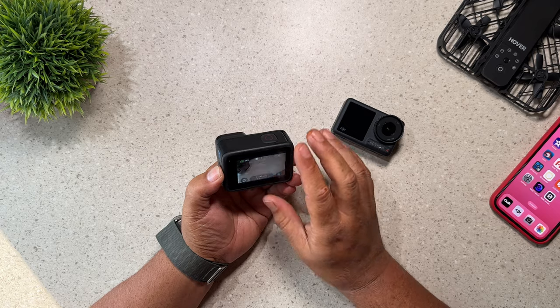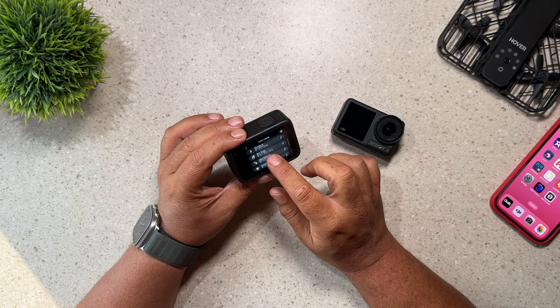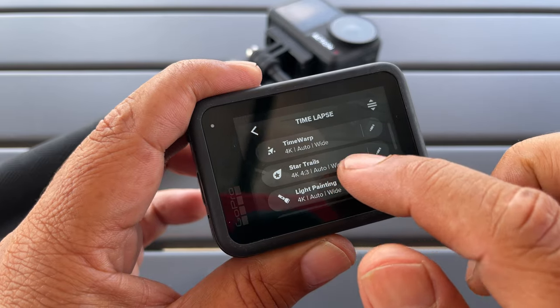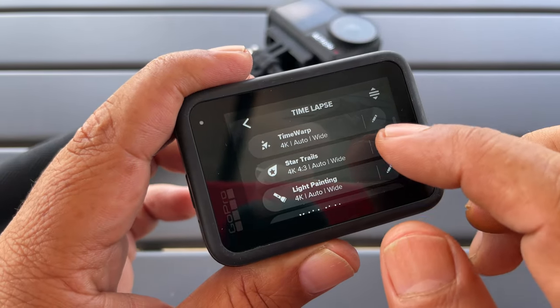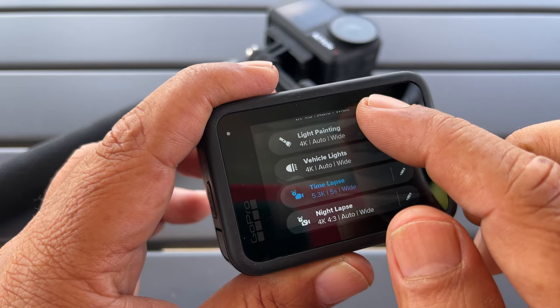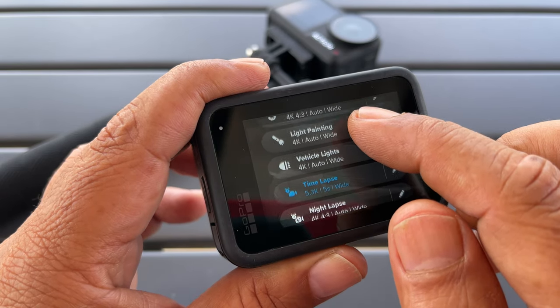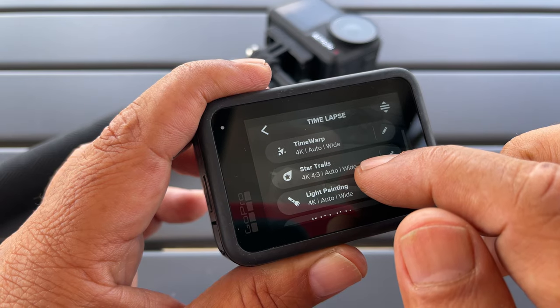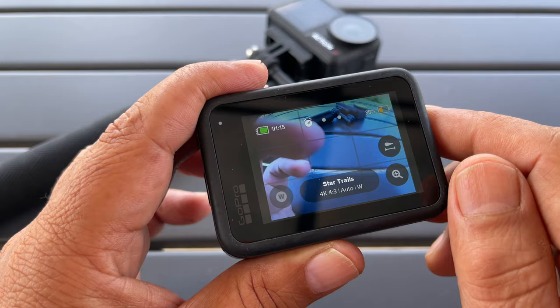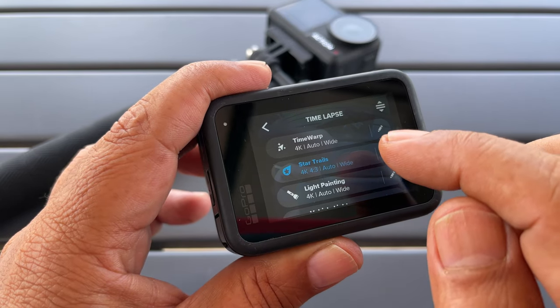The second reason is GoPro has a lot of nice built-in night modes — they have star trails, light painting, and vehicle lights. It just makes it very easy if you want to capture some really interesting footage at night, especially when in the time-lapse mode. Now that is just software, but the Osmo Action 4 doesn't really have that. They could add it in a future firmware update, but for now GoPro definitely has the edge when it comes to preset night modes.